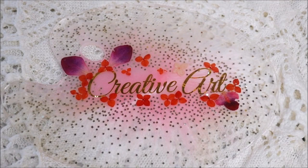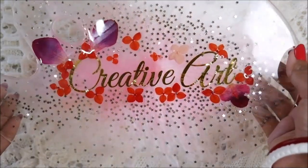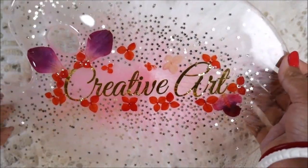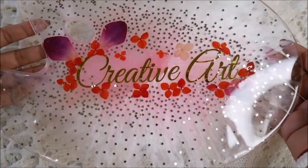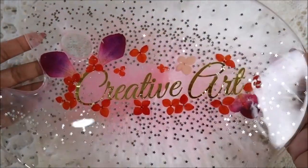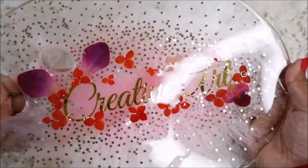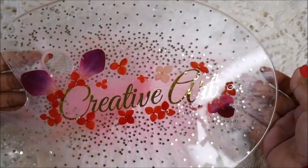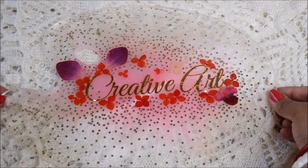Hey friends, welcome to Creative Art. I am Nilema and in today's tutorial we are going to make this beautiful personalized art resin palette — this is how beautiful and glittering it looks. You can also write your own name instead of Creative Art and add different shapes of glitters as you like. I have kept it transparent on the sides with a beautiful and simple centerpiece with a lot of glitters, because I love glitters.